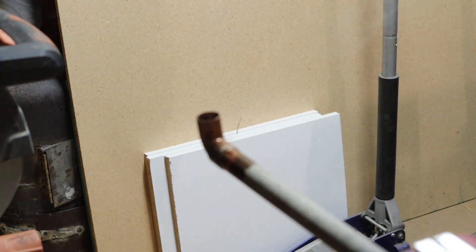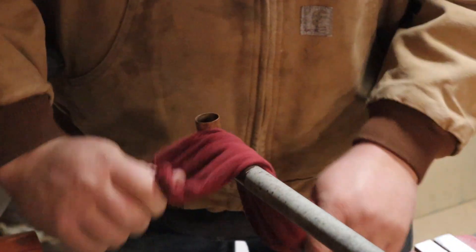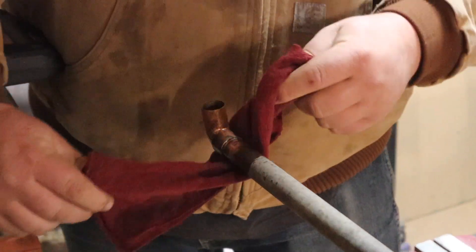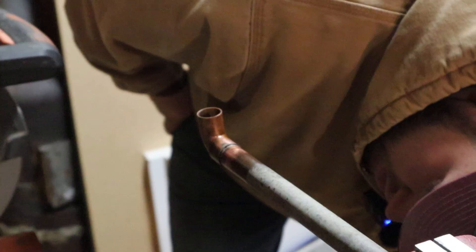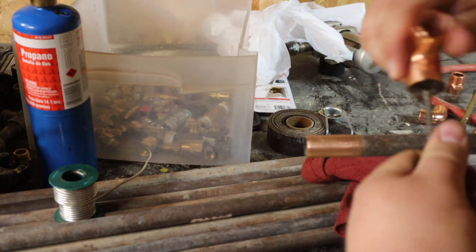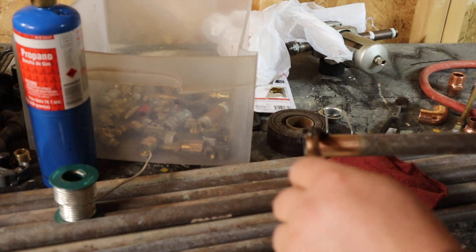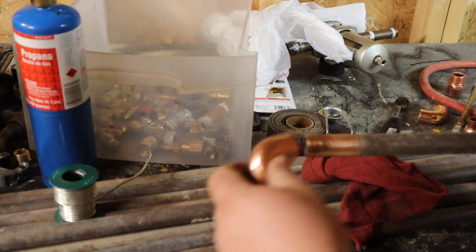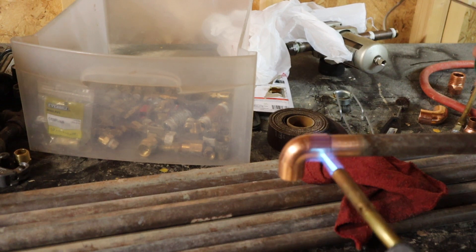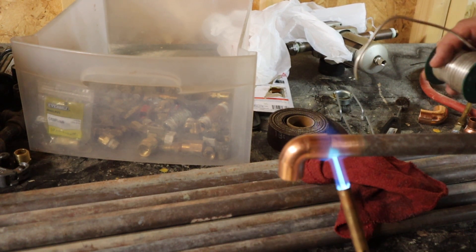Kind of shines it up good. It's going to be nice and hot, but I'll just take this rag and wipe it down — kind of cleans it up a little bit, makes it look nice. I think that took all the way around. So when you're doing joints like this where you can heat from the bottom, heat from the bottom, because heat rises.